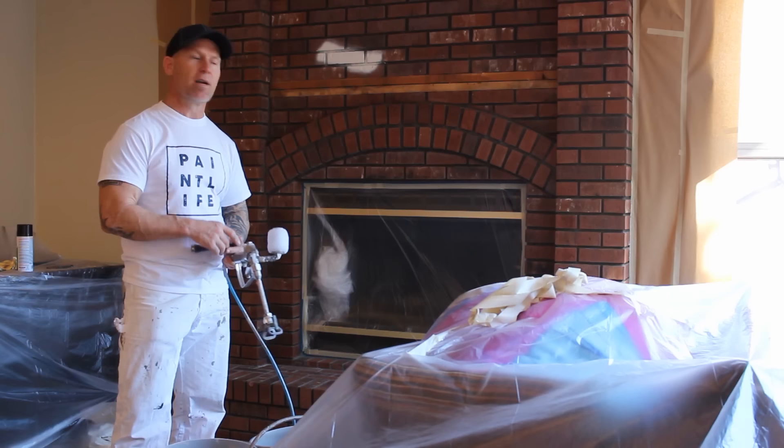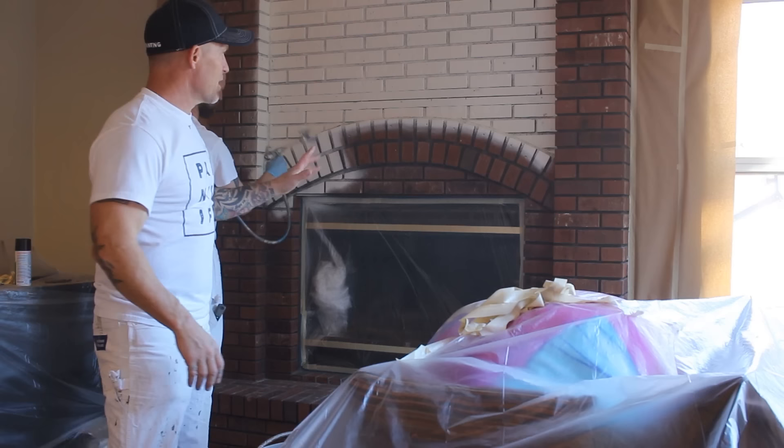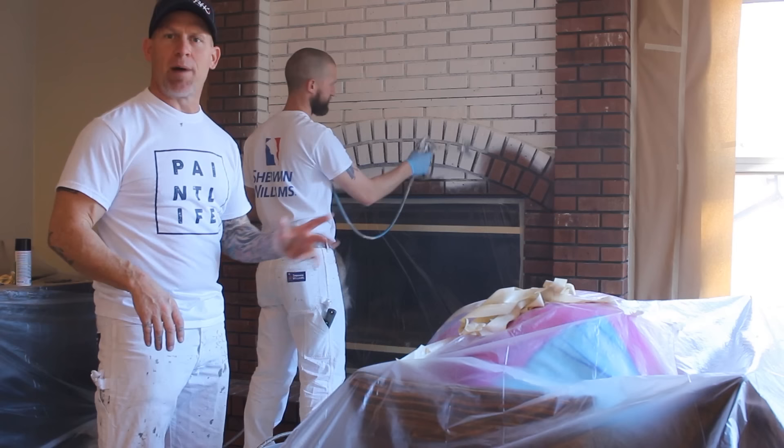There are two of us here — one's going to spray, one's going to back brush and back roll. Due to this color being extremely light going over some really dark brick, we're just going to spray a nice thin coat first because it's going to take multiple coats. We won't back brush or back roll on the first coat — we're just going to spray it and get it on quickly.